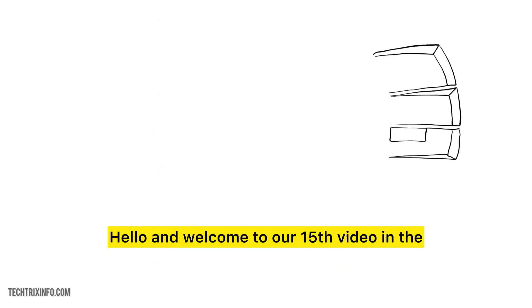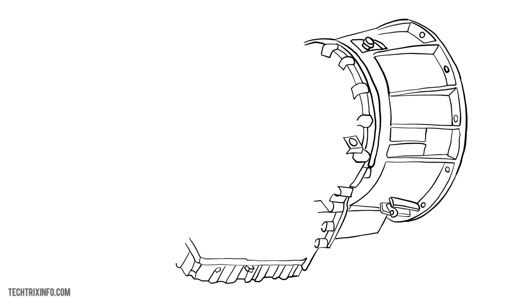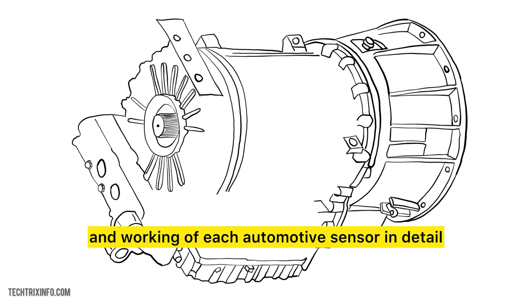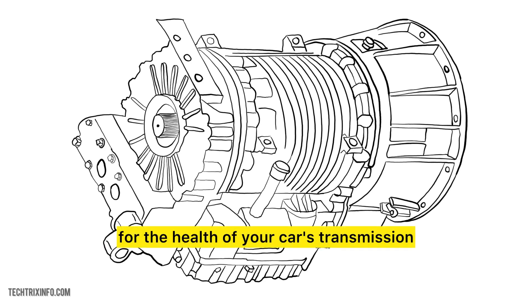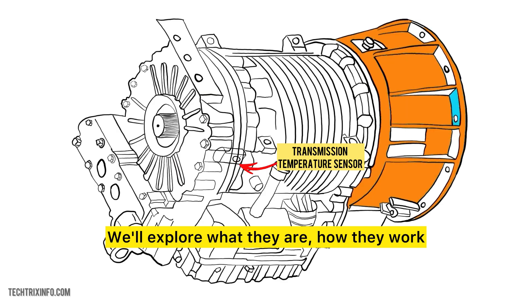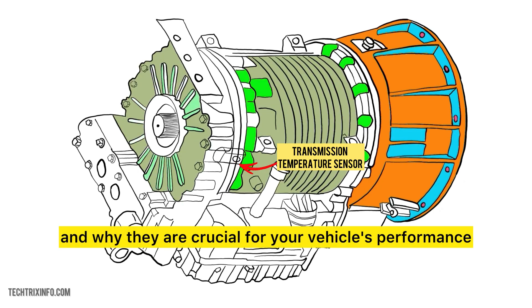Hello and welcome to our 15th video in the series on automotive sensors. In this series, we will explain the function and working of each automotive sensor in detail. Today we are going to discuss something critical for the health of your car's transmission — the transmission temperature sensor. We'll explore what they are, how they work, and why they are crucial for your vehicle's performance.